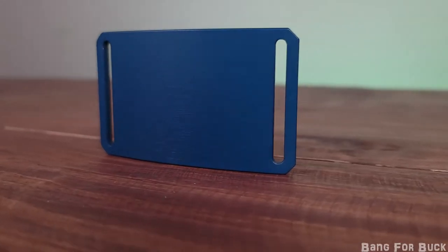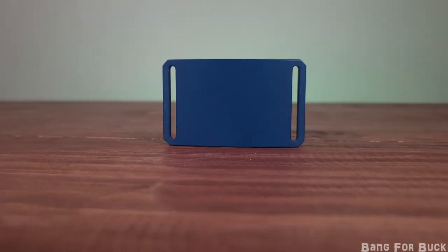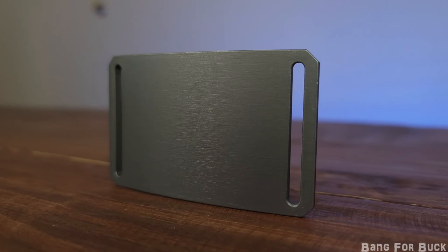Overall, I like these belts. They are stylish, functional, and really comfortable. And they have an amazing warranty and return policy, so you have nothing to lose.